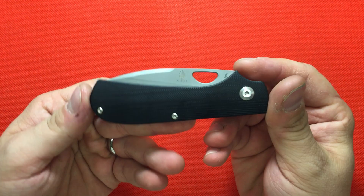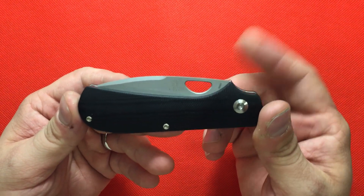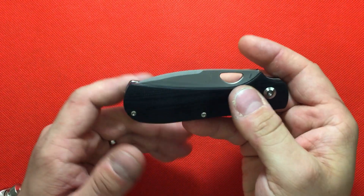It sounds great. I know what you're talking about — what a fun, fun knife for the ears. Drove my wife crazy opening it and closing it. Makes a fun sound.